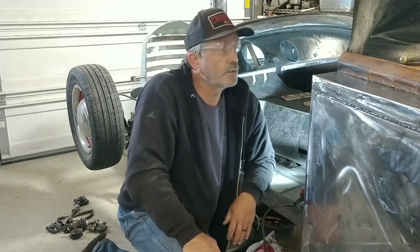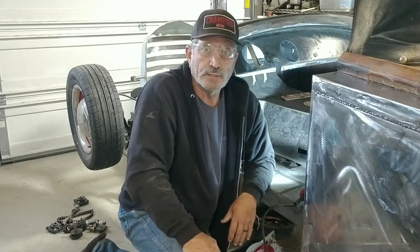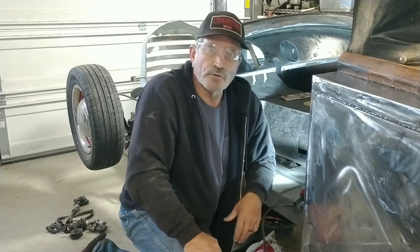All right, welcome back fellas. Here we are again back at the Vino Rod. I'll bring you guys over and show you what I'm up to.